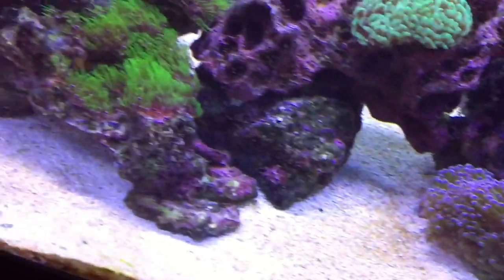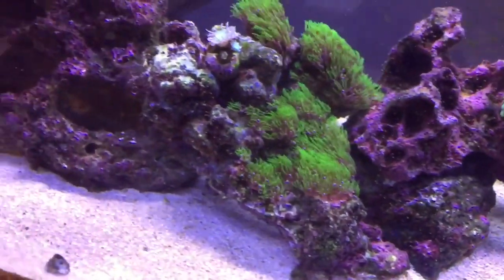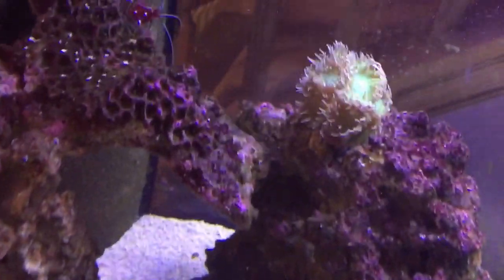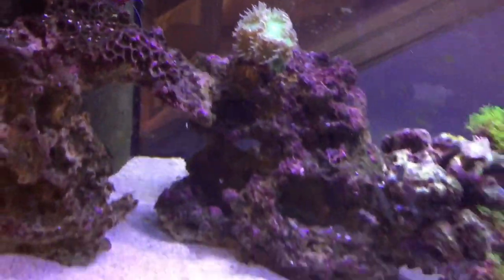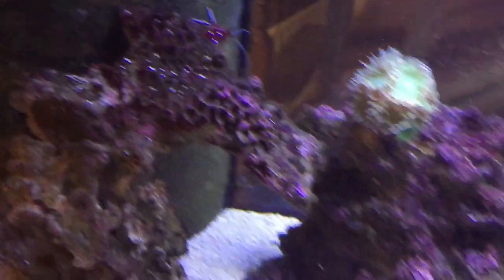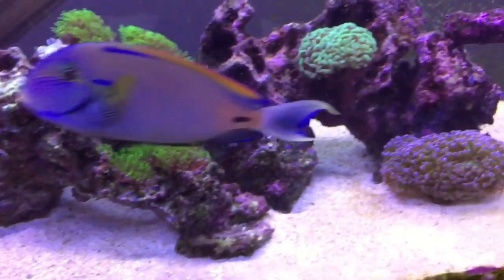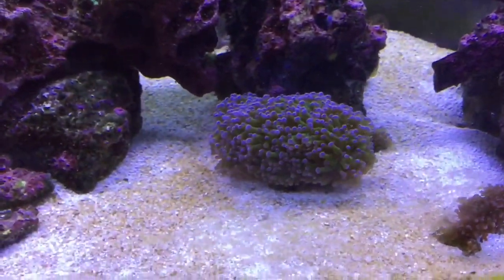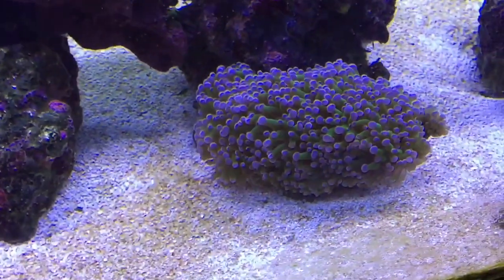Corals are doing pretty good. My nitrates were really high — like over 60, which is insane. But they're starting to look a little better. My corals just aren't thriving, they're just kind of hanging out, getting bigger. They were not really getting that big, and that's due to the nitrates obviously.